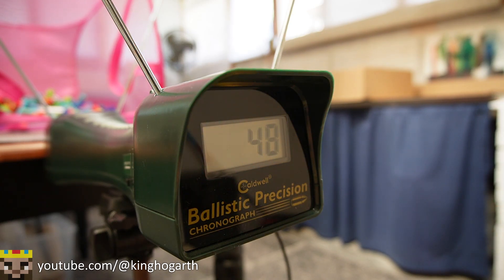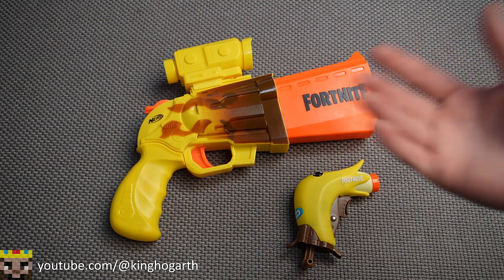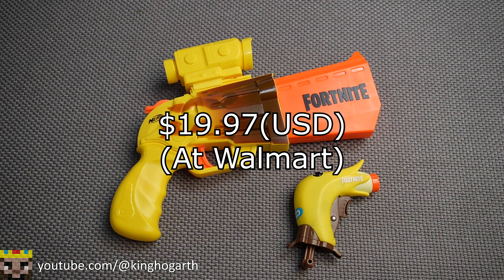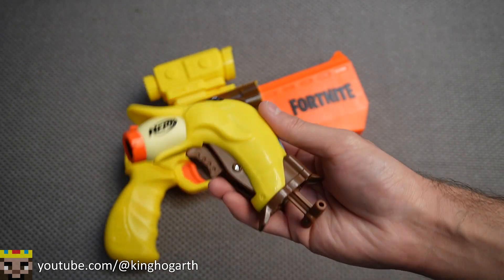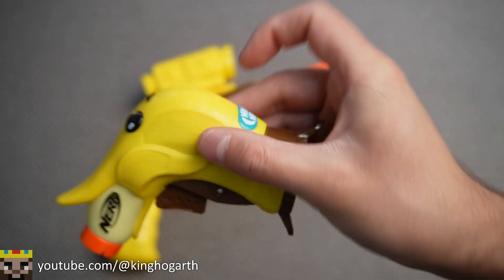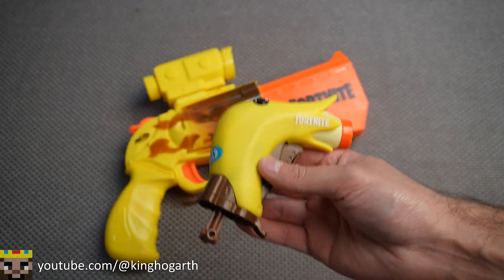With that, let's move on to my final thoughts. What are my final thoughts on the Nerf Fortnite Peely Pack? I purchased this blaster pack at Walmart for $19.97 USD. Starting off with the Micro Peely — aesthetically, I think it looks pretty cool, with a lot of detail and a little banana sticker on it. It's a nice collectible blaster, very simple.